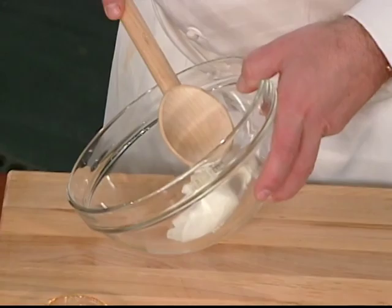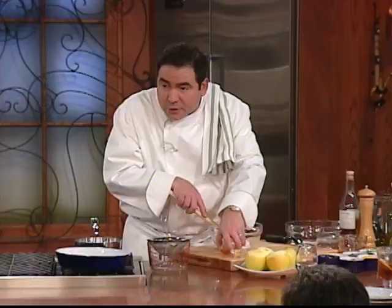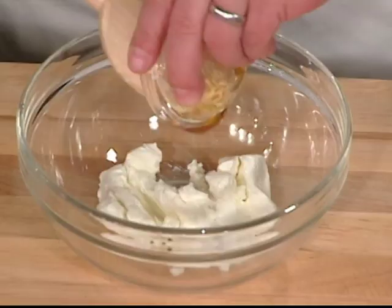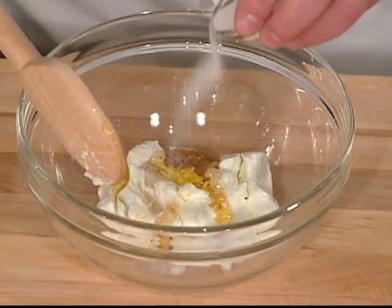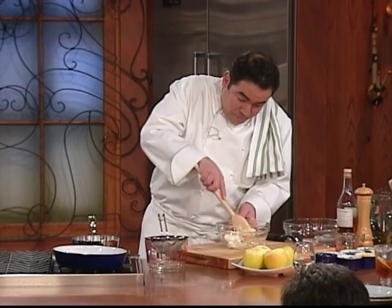Then I took a little bit — like half of one of those goat cheese logs — and I'm just going to mash it up. What I'm going to add to the goat cheese is a little honey and also the zest of a lemon, and a little bit of sugar, just a little bit to sweeten it.